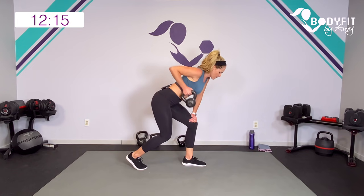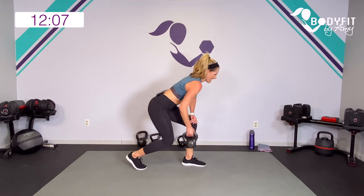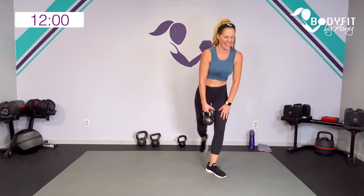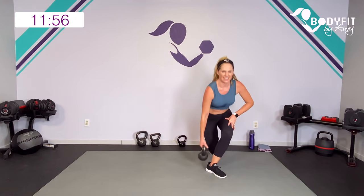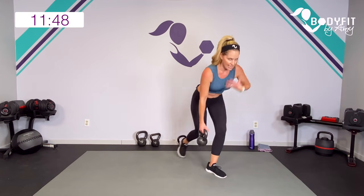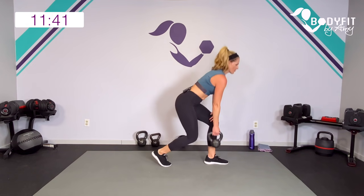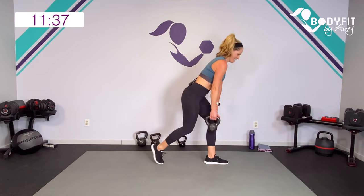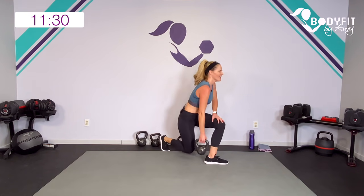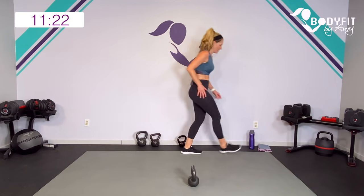Remember, if you just want to do the row you can keep it here, row it up. Drop it down, bring it up. Two more, last one — how about we add that curtsy? Down and low, drop it in that curtsy lunge. Remember you can always just do one. Keep that chest low — I know it's tempting to come up because you're really feeling that leg. Three, two, one more. Relax, drop it down. Shake out those legs, shake out those arms. Let's get a little core.